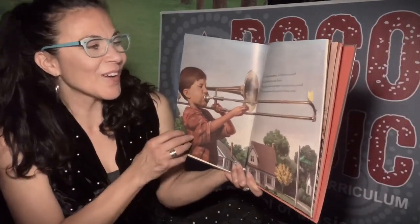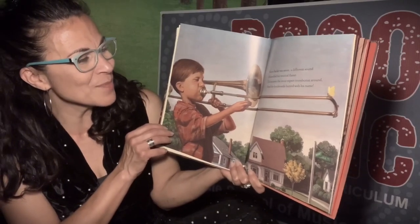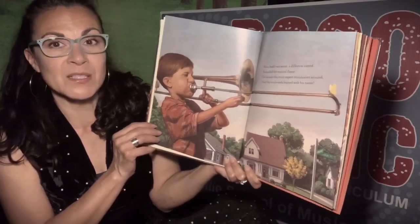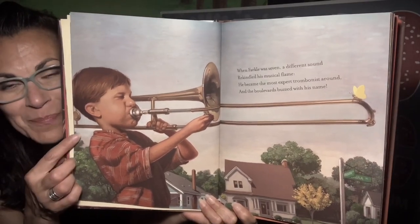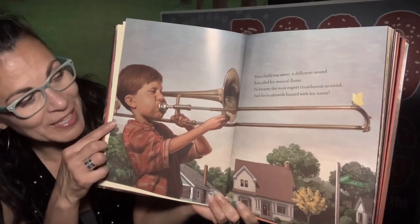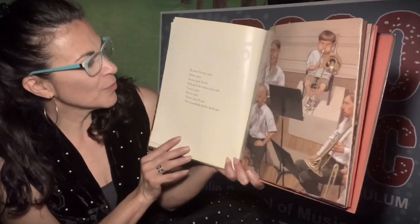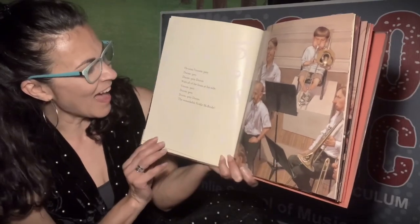When Farkle was seven, a different sound rekindled his musical flame. He became the most expert trombonist around, and the boulevards buzzed with his name. He is playing the trombone — that instrument is part of the brass family, like the trumpet we played. He went vroom petty doom petty doom with all the brass at his side.